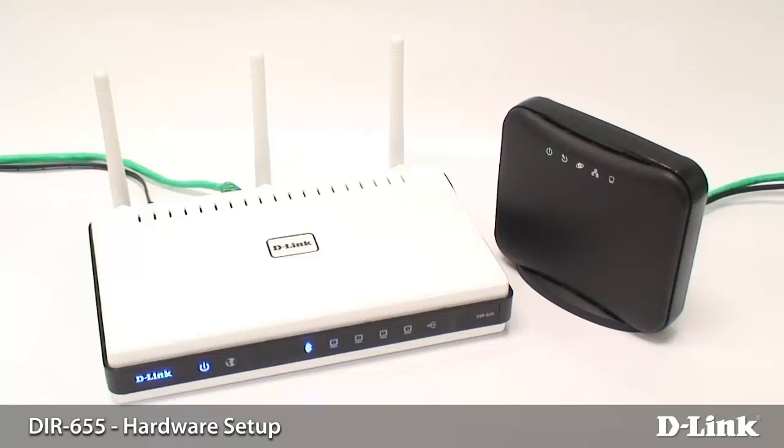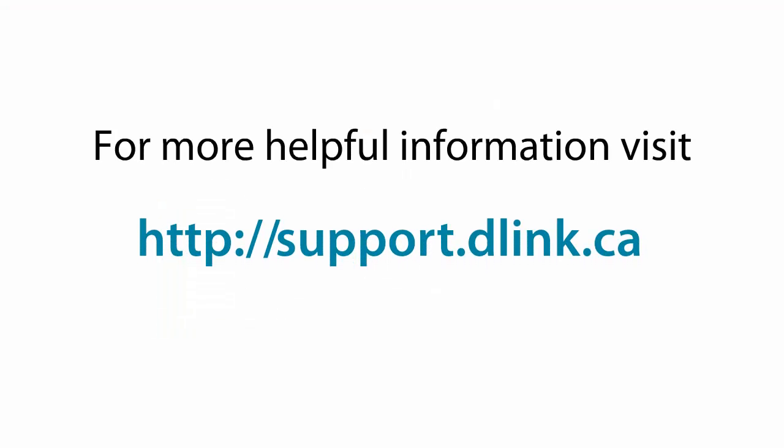And that's it — the setup is complete. Please check out our other videos to continue on with your setup. For more helpful videos, please check out support.dlink.ca. Thank you.